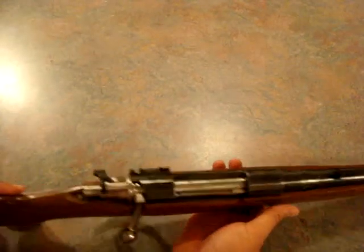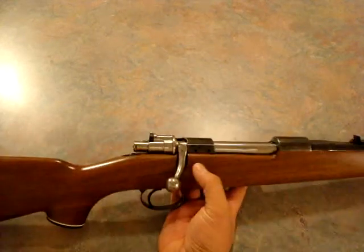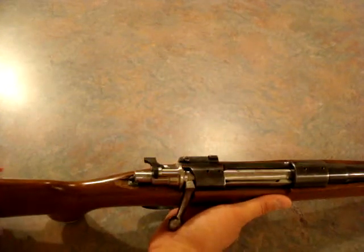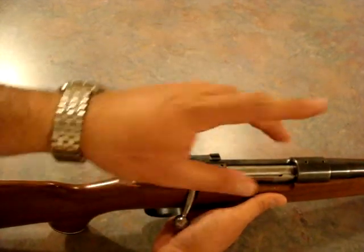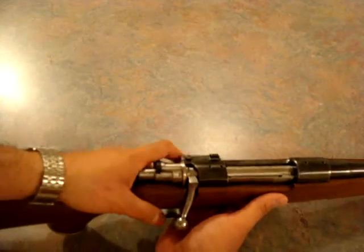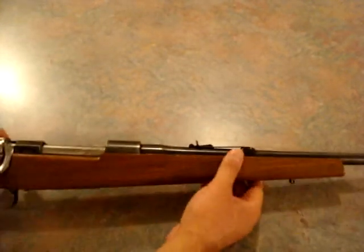I'm not going to put a scope on this. I'm going to find the foolproof sight my grandpa recommended to put on here, because it's an excellent sight. If you've been in the military or shot with competition rifles, you know that the eye naturally focuses the front sight in the center of the peep sight in the back. The closer the sight is to your eye, the easier it is to hold it steady, and you're also increasing your sight radius.